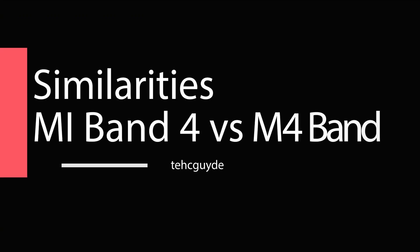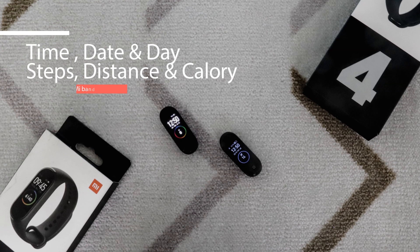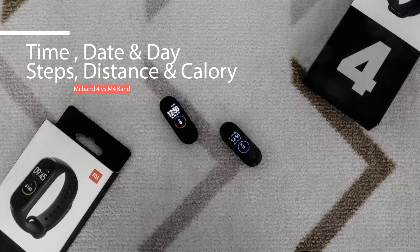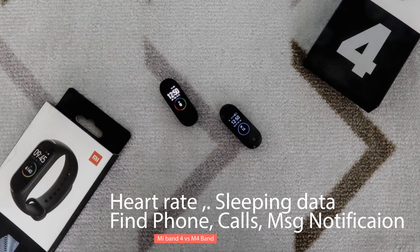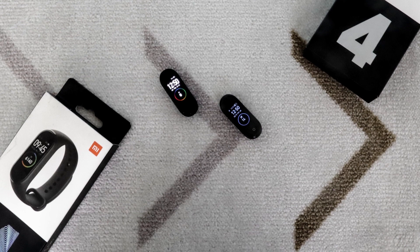First, let me look at the similarities between these two bands. Both bands can show basic information like time, date and day, fitness statistics like step count, distance and calories, and can measure heart rate and sleeping data. They can also show text message and call notifications and ring your phone whenever you lose it.